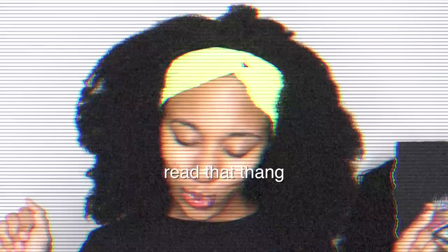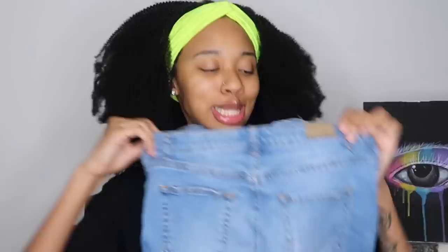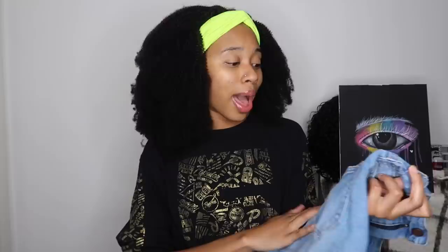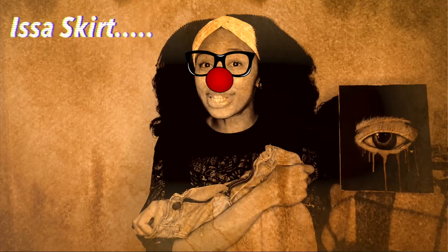I'm going to take this denim skirt I wore a couple of times. I don't even know what brand this is — it's just an old denim skirt and I haven't found use for it in a while. So I was like, yeah, I'm gonna use this and paint on the pockets.